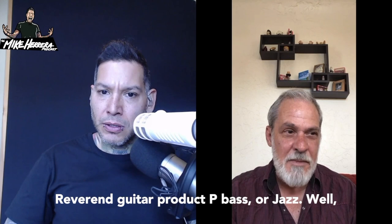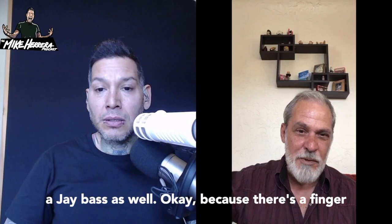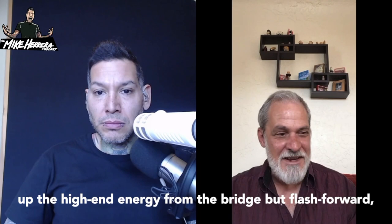P-Bass or jazz? P-Bass, ideally — I like a P-Bass with a J-Bass as well, because as a finger player it's nice to have something picking up the high-end energy from the bridge. But flash forward to where I'm at now,